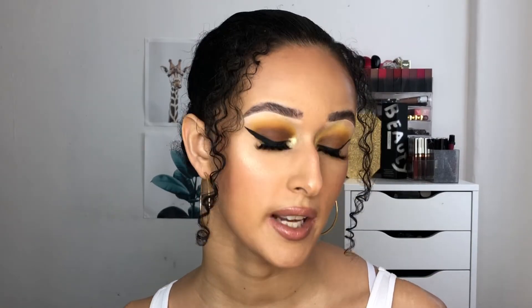Colourpop kindly gifted me this with PR — I'm so, so grateful. But I actually would have bought this collection anyway because it just looked so beautiful. As the description says, they wanted to deliver a bright and sunny launch that's sweeter than honey, so the whole yellow vibe. So the first product in the box is the Aha Honey palette.